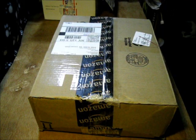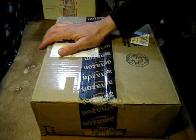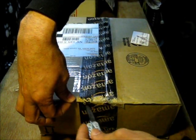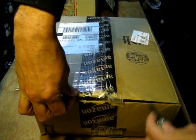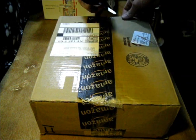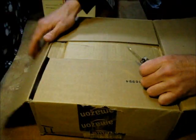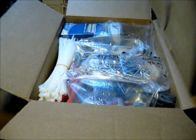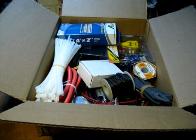I just got a very heavy package from David. He already sent me a box of some stuff before, and it was all some good stuff too. Let's see what we've got here. Oh wow, good stuff.